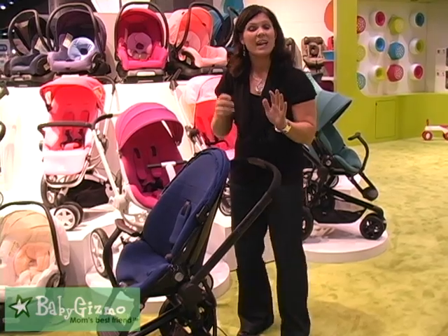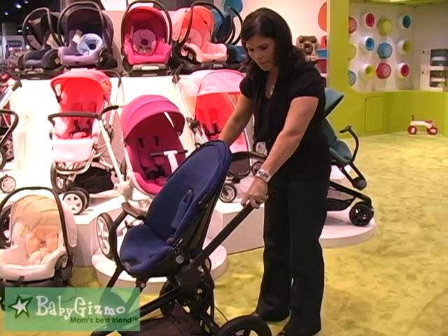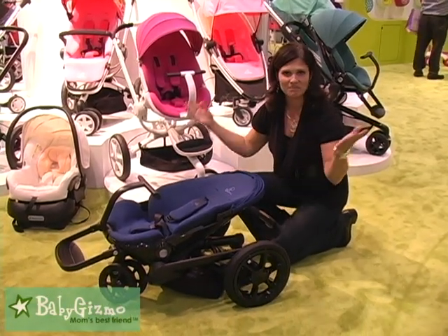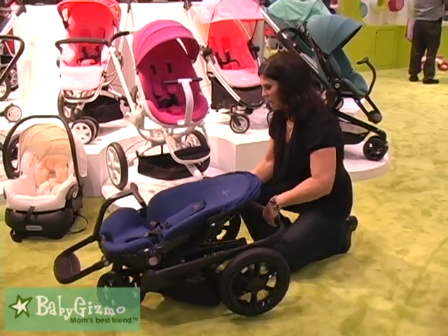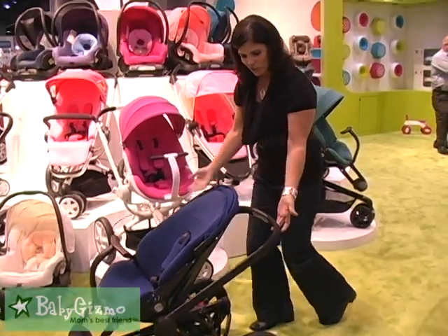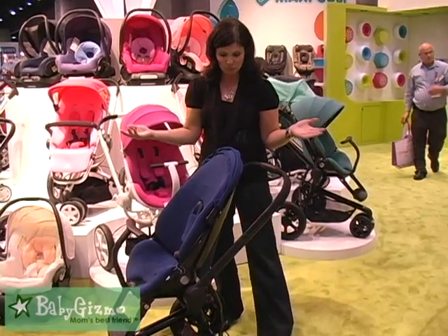Let me show you how it folds — it folds similar to the Buzz. You have two levers, pull up and just ease it down like that. What I love? Automatic lock — it's already locked for me. And to unlock it, unlock that lock on the side and gently pull up just like the Buzz. It's going to start to open up on its own. Super, super easy.